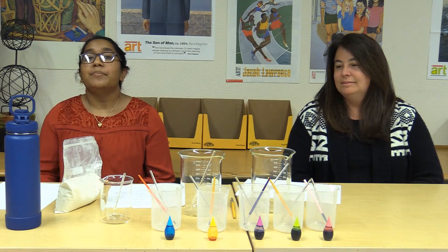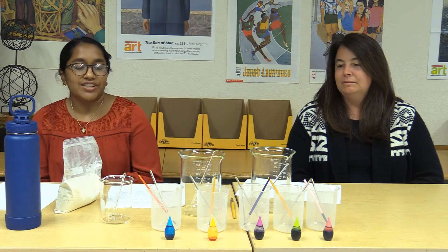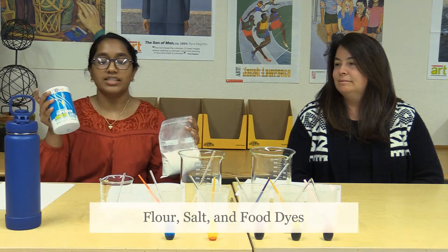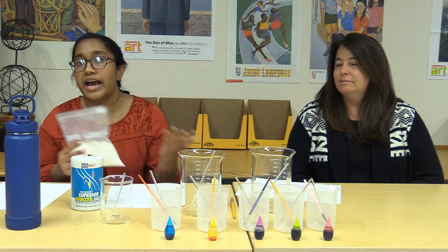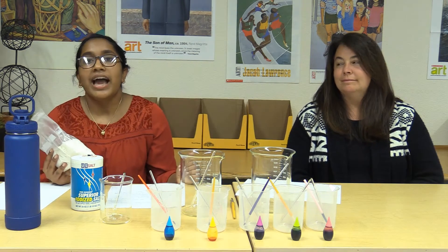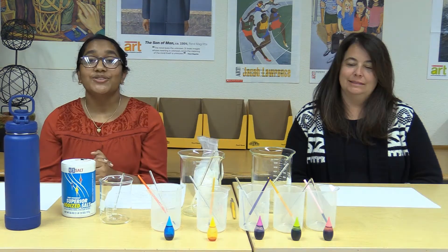I'm going to list out the ingredients — make sure to pause this video to collect them before we go through the instructions. You will need flour, salt, and an array of food dyes — however many you want, depending on how many paint colors you want to create. I would definitely recommend getting as many food colors as possible.